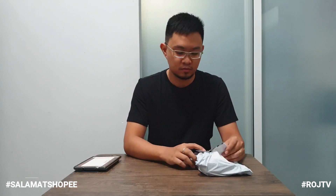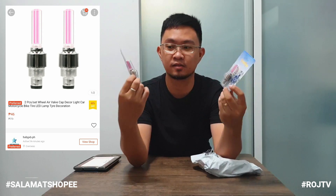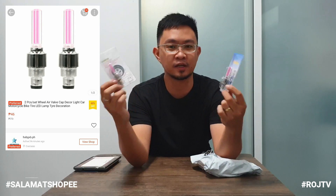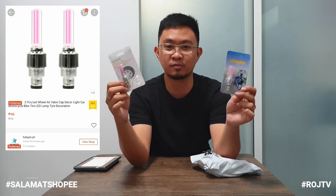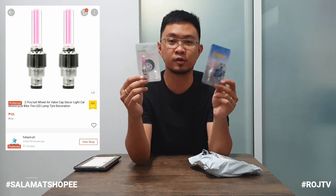Dito tayo sa second package natin mga kamister. Yung first item, itong mga ilaw sa bike. Ayan, nakita niyo, umilaw siya. Naka-attach dun sa pito ng interior ng gulong, para pagka nagbibrate — habang ginagamit mo siya — umilaw siya. Maglalagay ako ng picture dito sa gilid kung ano yung tsura niya. Yung price nito sa Shopee is 41 pesos lang.